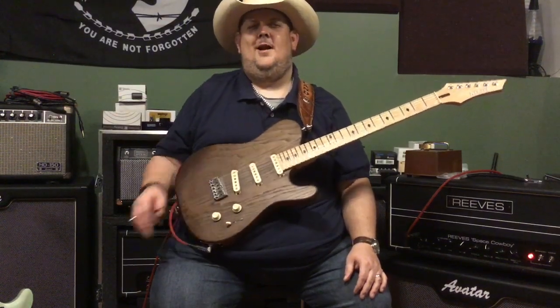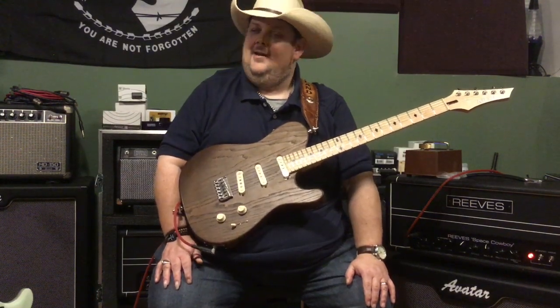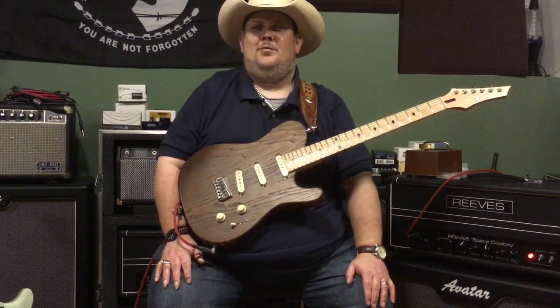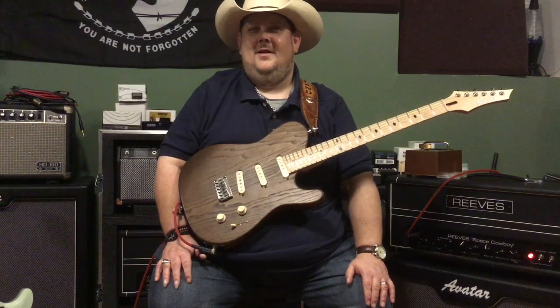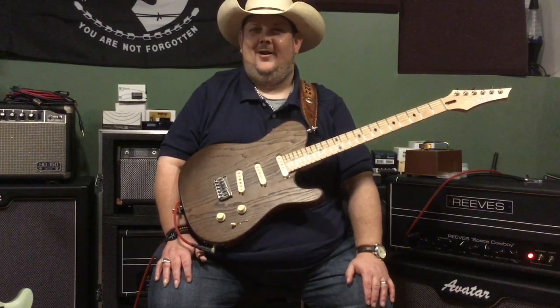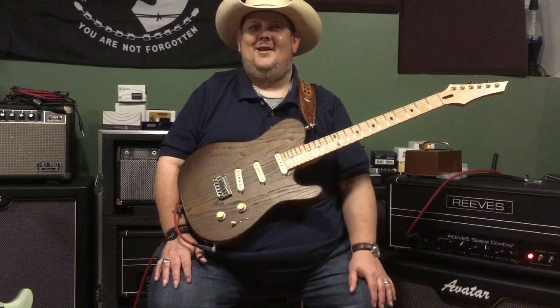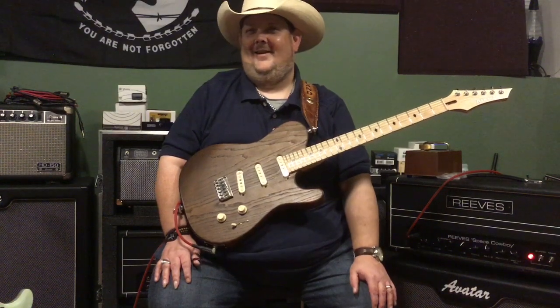Well, hello everybody. Johnny Hyland here in Camp Hyland Studio in Nashville, Tennessee. Guys, there is a new pedal that has blown my mind in the last year, and it's made by a great company from Long Island, New York, called Analog Alien. It's called the Analog Alien Bucket Seat, guys, and I can't wait to tell you all about it.